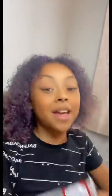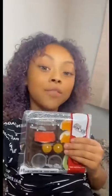What's up, GoGoGang? I have this gummy sushi and I'll be reviewing it. And without further ado, let's unbox it.